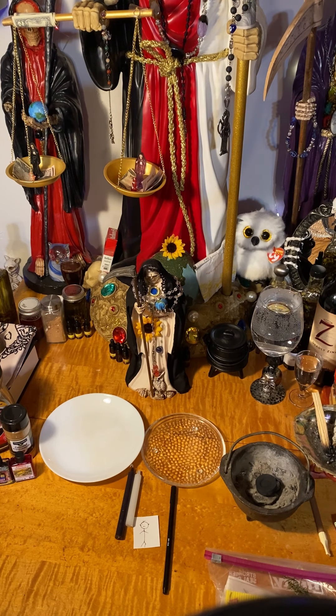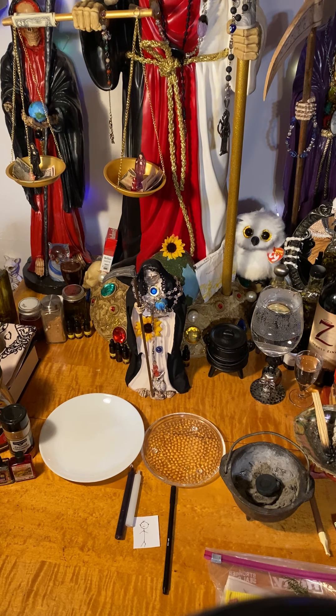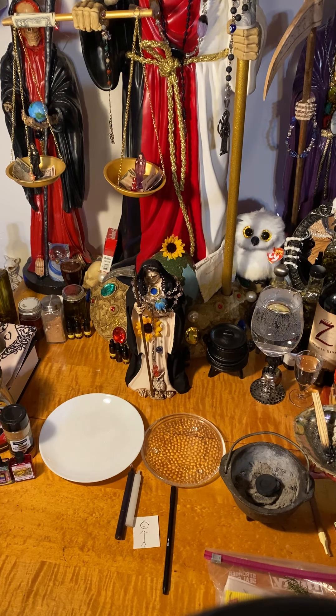Today we're going to be doing a binding. This binding is to keep someone from harming other people with their actions and their words. All you need is a white candle — that's for Santissima — and a black candle, and that's for the work.